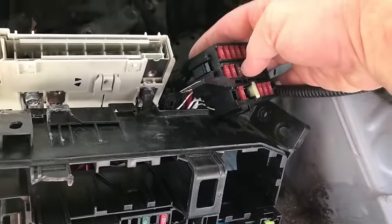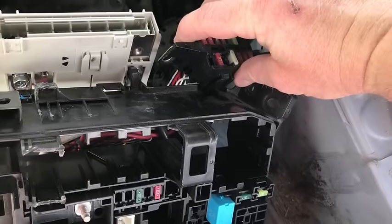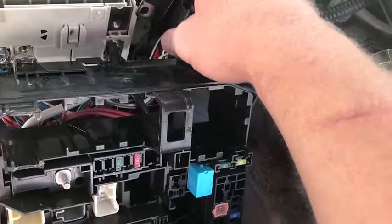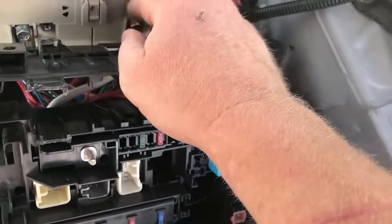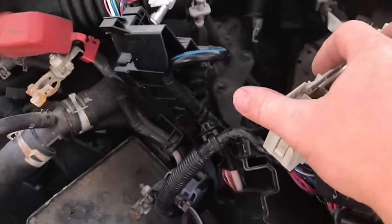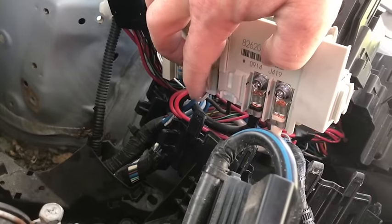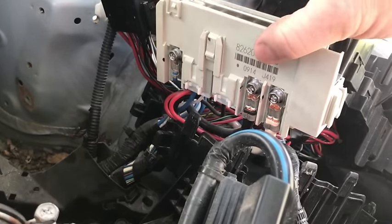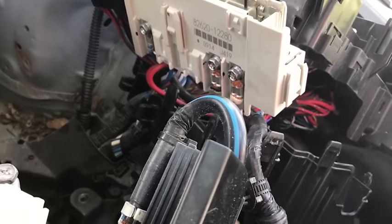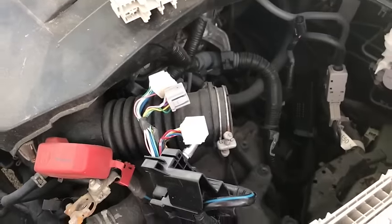That just popped off and slides off. That clip and that bolt is holding it on, so move that aside. You have more connectors down here, so make sure you put these back in the exact order you pull them off. Come down this side — you've got more back here and even clips that you'll have to unclip and clip back into the same spot. Just take your time, and if you need to take pictures, take pictures.